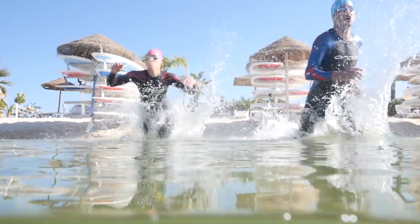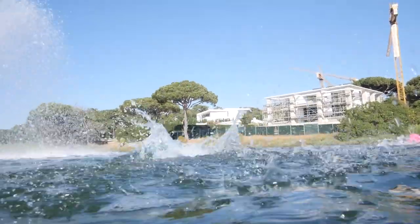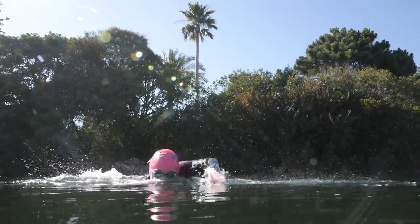You'll find that most events will let you jump in the water for a short period beforehand, so use that time wisely. Acclimatize, get used to the water temperature, do a few fast strokes just to get the feel, and make sure you find the correct position. If it's an in-water start, you'll be getting in the water anyway, so try to make the most of that short time you have.